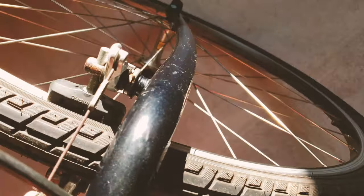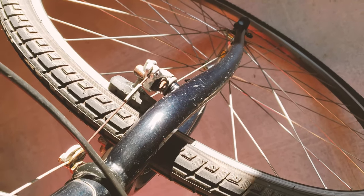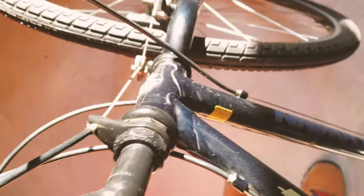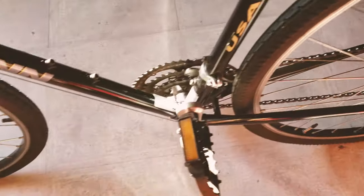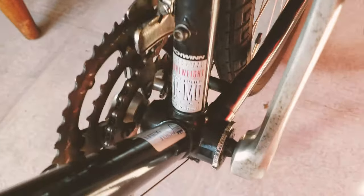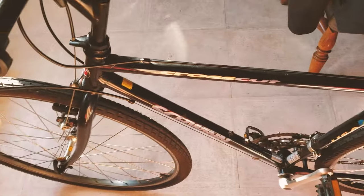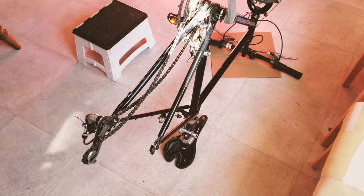Keep this in mind, and at the end of the video we're going to do another browse through to see if that New Finish improves the finish of this frame. This frame is a chromoly frame — it uses the True Temper chromoly steel, which is pretty good steel. Good steel needs good protection, and I also want the bike to look a little bit better than it used to.